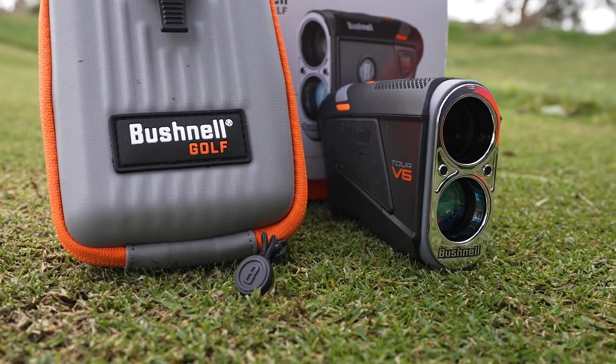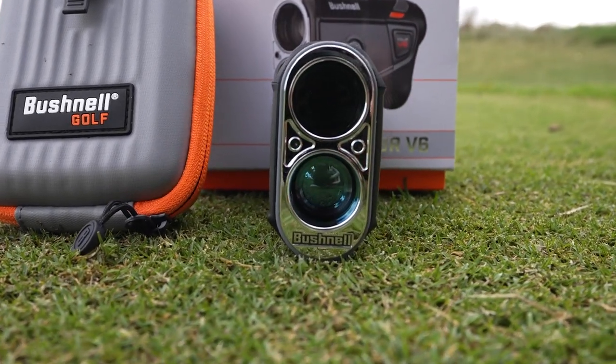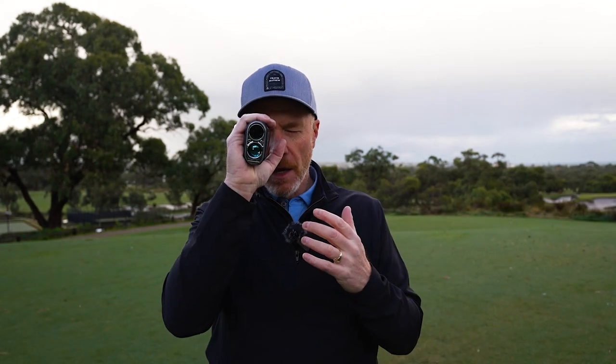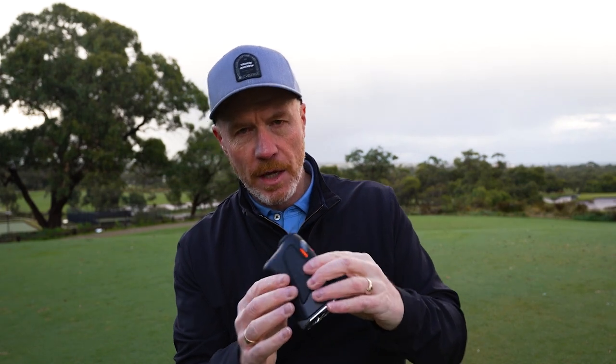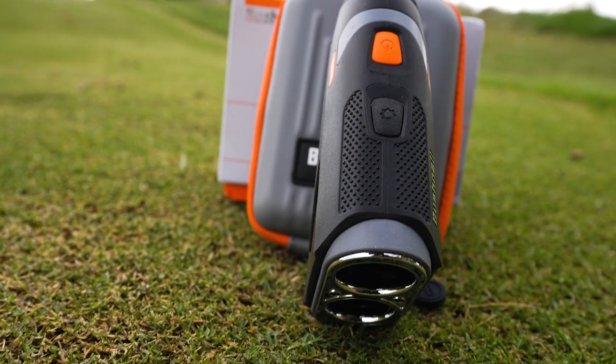Let's start by having a look at the Tour V6 laser rangefinder from Bushnell. We've got a great package on the outside — this chrome color on the front of the optics. In my hand it feels nice and comfortable. It's got some weight to it so it's nice and steady when I put it up to my eyes, and it's got some little grip parts where it sits in my hand beautifully so it's not going to fall out. It's got easy operation buttons on the front.